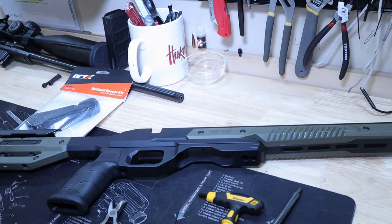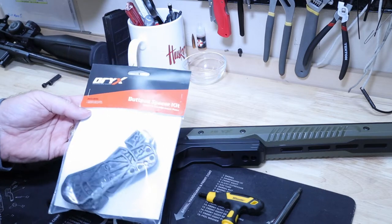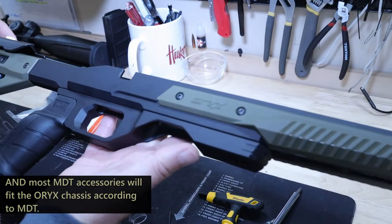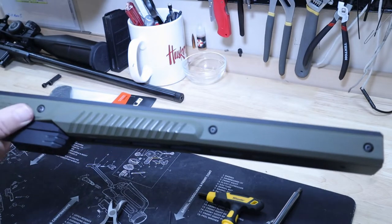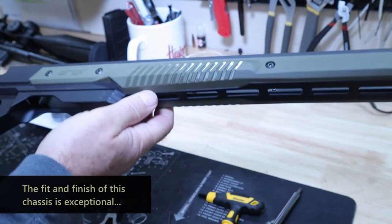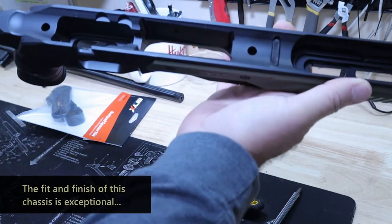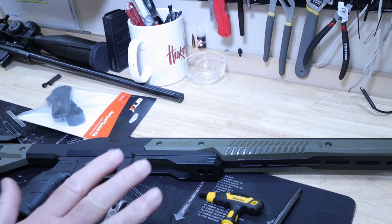Before we go further, I just want to say how impressed I am with Oryx — their packaging, the products. This chassis is just awesome. The fit and finish is beautiful. I was worried about the plastic, but the machining is unbelievable. Really top-notch quality — I'm very impressed with what I see so far.